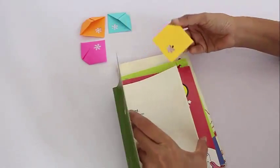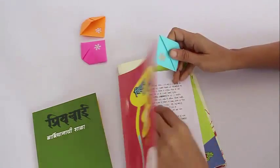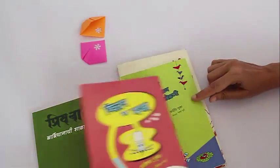We are going to put these bookmarks into four books, and you can see that they are easy to place, easy to make, and they look absolutely beautiful.